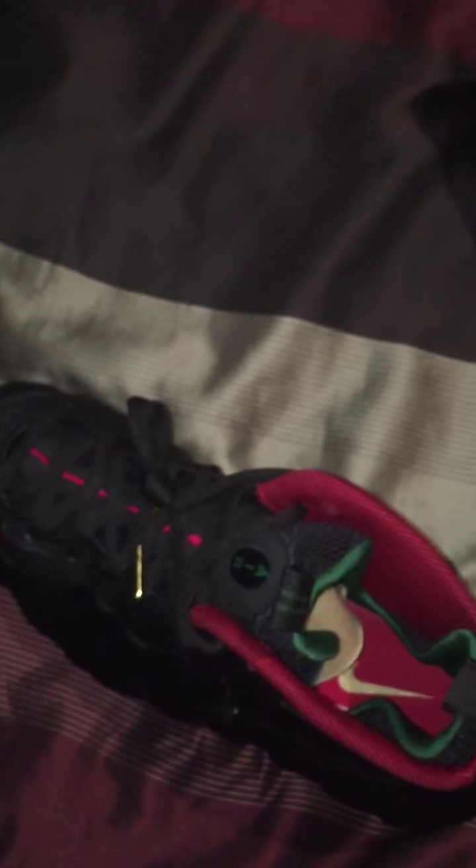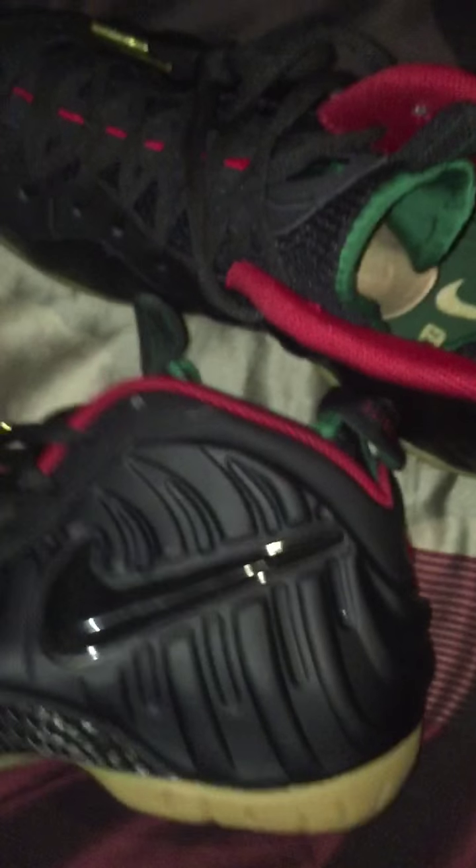Look at those gold lace tips — this is definitely a nice shoe. I'm glad they dropped the price down; it was only $230 plus taxes. Because $250 versus $230 — that $20 difference is a whole big difference for a shoe like this.